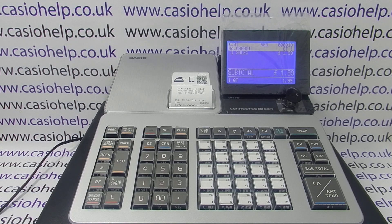I hope this video has been helpful. There are more videos appearing which you can watch to help you use and program the register. You can subscribe to this YouTube channel or visit casiohelp.co.uk — thanks for watching.